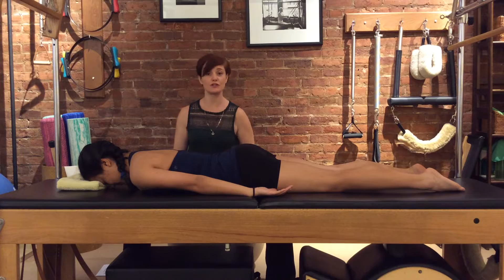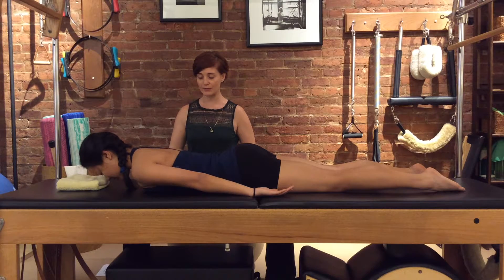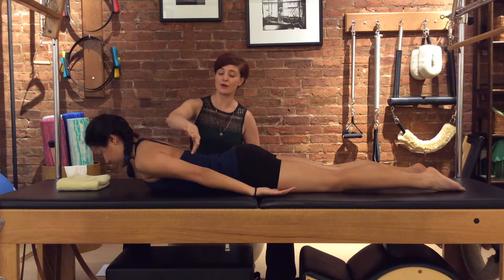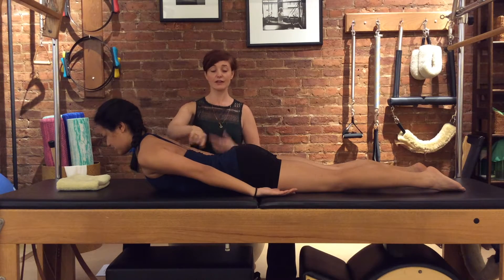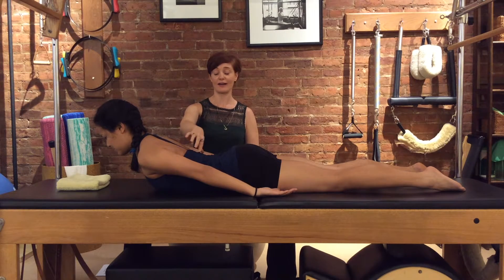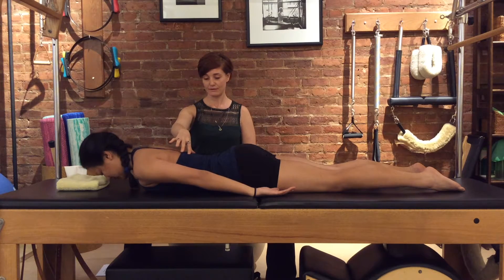We'll do two more like that. As you breathe in, the neck gets longer, you come up, the collarbones open a little — it's like you're bending around your own bra strap. The chest goes forwards. Good — see, she didn't really change her lower back. Then exhale, lower down.